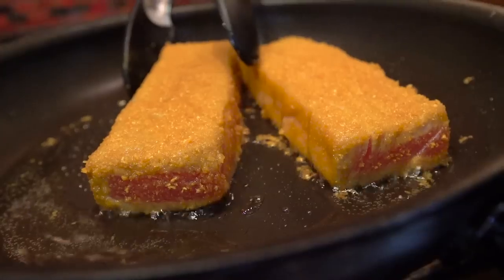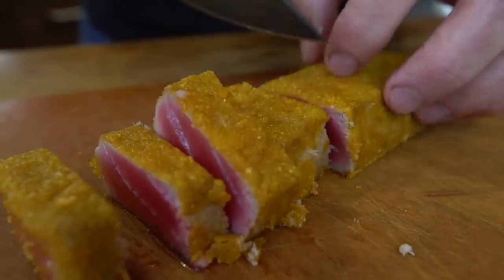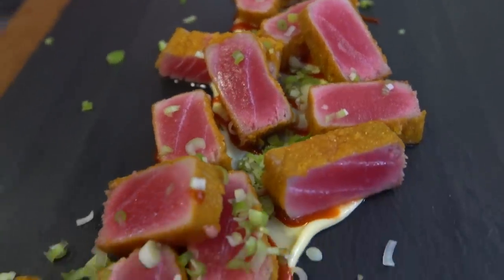On today's episode, one of the greatest things you can do to a piece of tuna — sear it with Captain Crunch on the outside. And before you think I'm crazy for combining beautiful tuna with Captain Crunch cereal, just know that A, it's one of the best things you'll ever eat, and B, it will make you a star in your home with your friends and family.